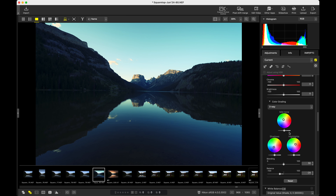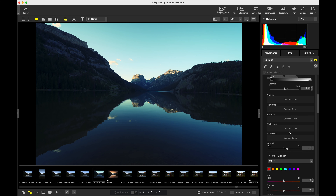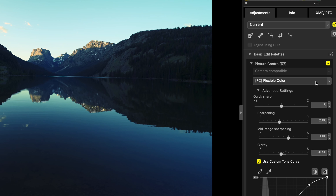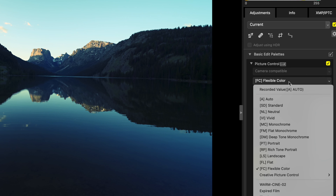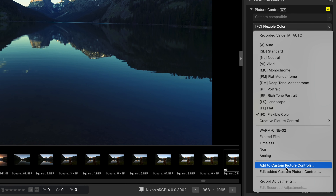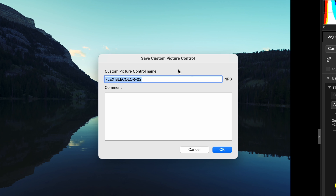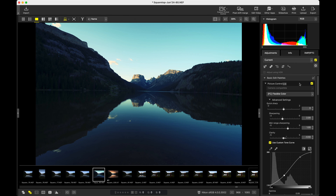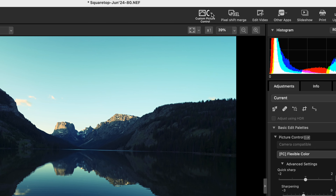So now all of these settings that we have in here, we can save those. Come back up here to Flexible Color, click on the Flexible Color dropdown again, and then go to Add to Custom Picture Controls. Now let's give it a name — like 'Meshna's Cool Profile.' Hit OK. So that's now saved within NX Studio and we can come back to it whenever we want. To export it, we come up here to Custom Picture Control and select Export Custom Picture Control.